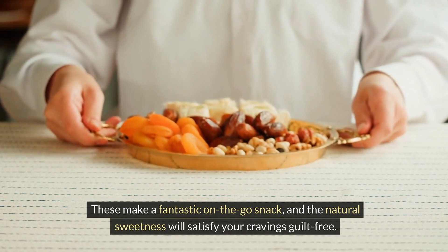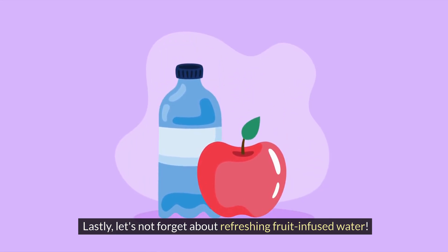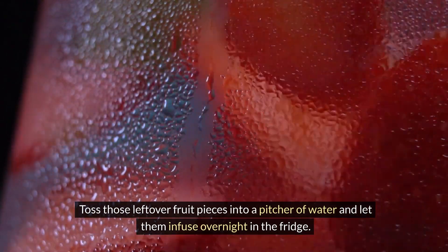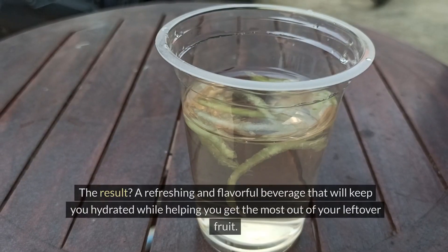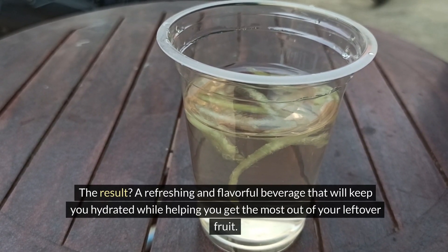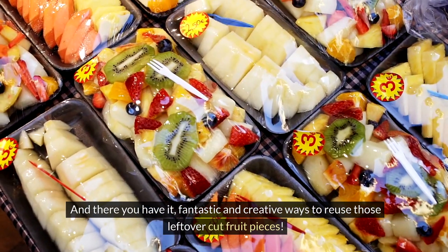satisfy your cravings guilt-free. Lastly, let's not forget about refreshing fruit-infused water. Toss those leftover fruit pieces into a pitcher of water and let them infuse overnight in the fridge. The result: a refreshing and flavorful beverage that will keep you hydrated while helping you get the most out of your leftover fruit.